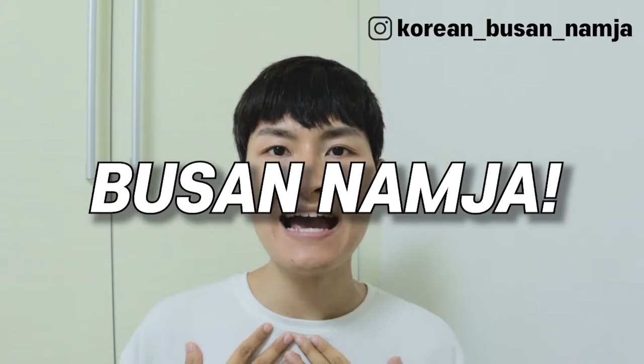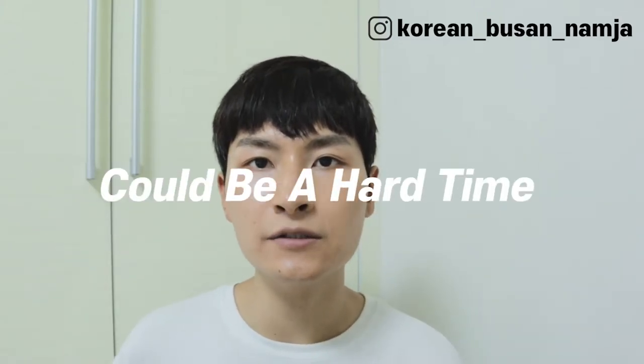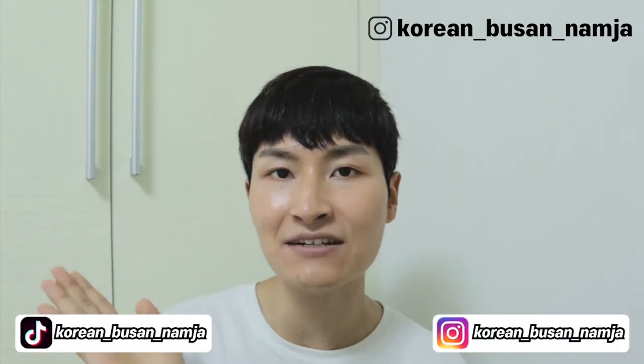This is Busan Namjang Won. I'm here to teach you Korean and Korean culture. Learning Korean could be a hard time for you, but let me make it easy and fun. If you wanna get my latest updated video, please subscribe to my channel, click the notification bell button, and follow my Instagram and TikTok.